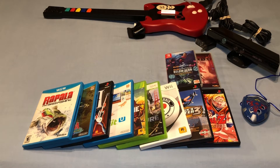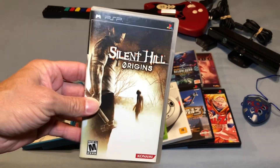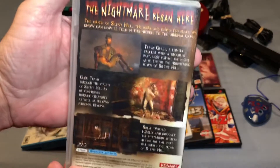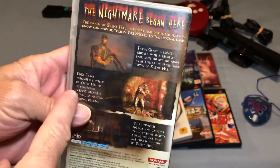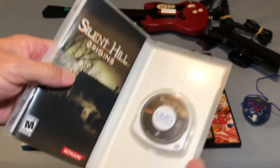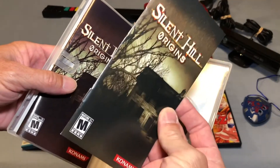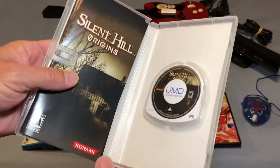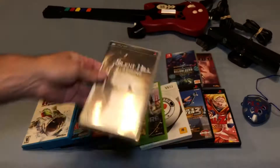I picked up one PSP game and that is a complete copy of Silent Hill Origins — I was really happy to grab this. I'm still looking for Shattered Memories for the PSP, but this is a nice complete copy. It actually had two copies of the manual inside, so pretty happy about that.